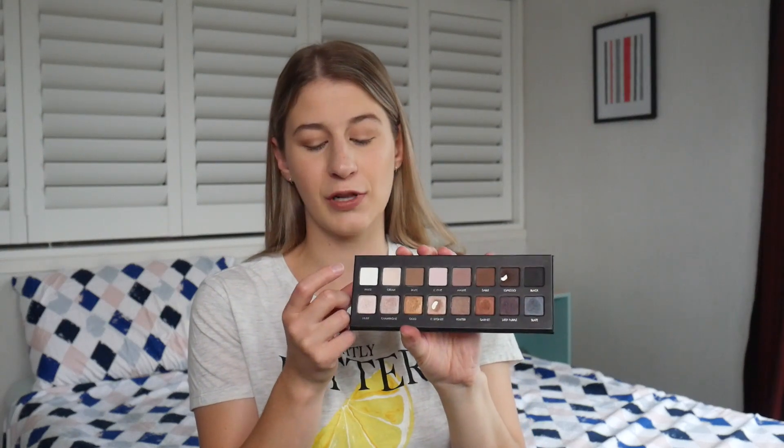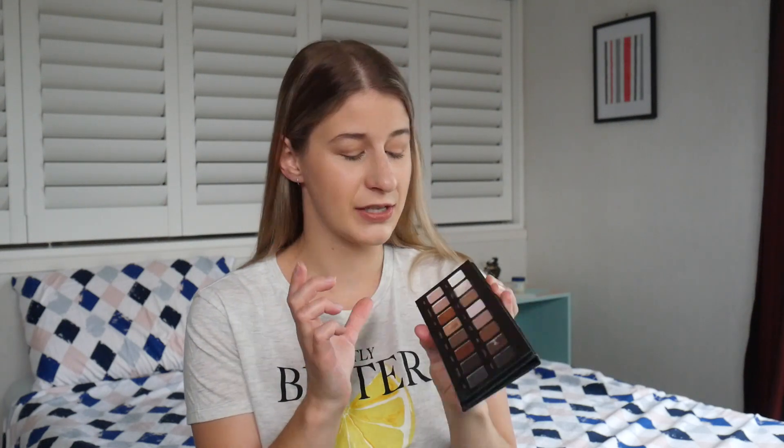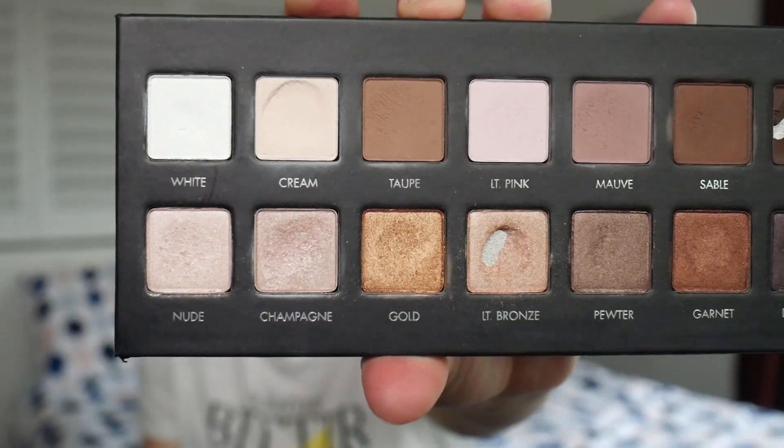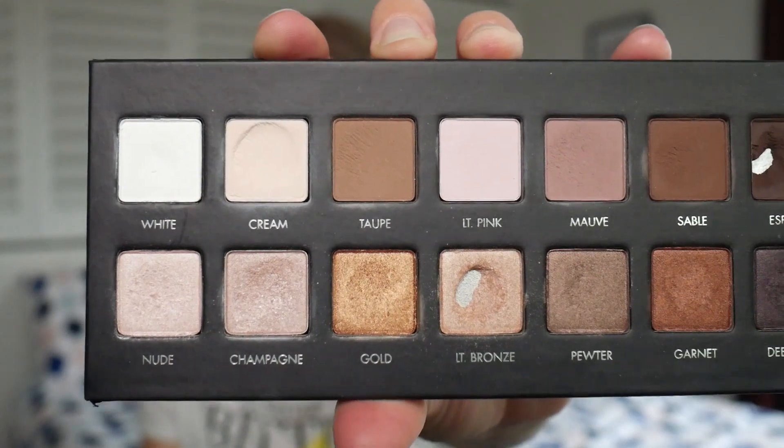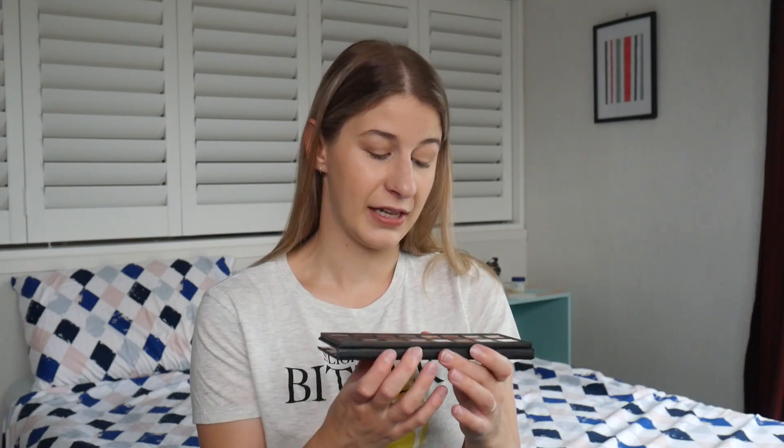From the start, the shade White I didn't use at all — I'm saving that as my base color to set my eyeshadow primer, but I'll use it in winter. Cream is what I've been using for that purpose for the last two months, so I do have quite a bit of a dip in Cream. I don't think I'm that close to hitting pan, but I can definitely see the dip. Taupe I always use as my transition shade, but there just isn't a lot of visible progress — no dip to speak of really, as I go through transition shades so slowly.